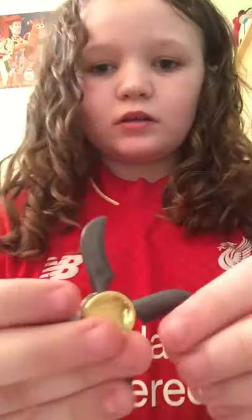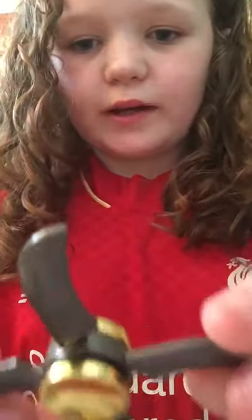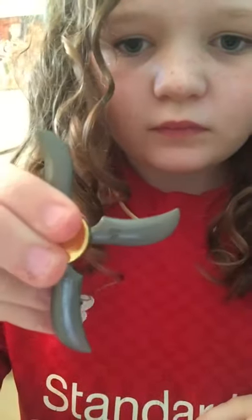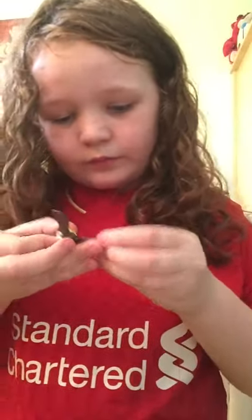And then we've got this one — it's got Chinese writing on it, I think. You can kind of see a bit of it — I think it's Chinese writing but it's like a ninja blade.